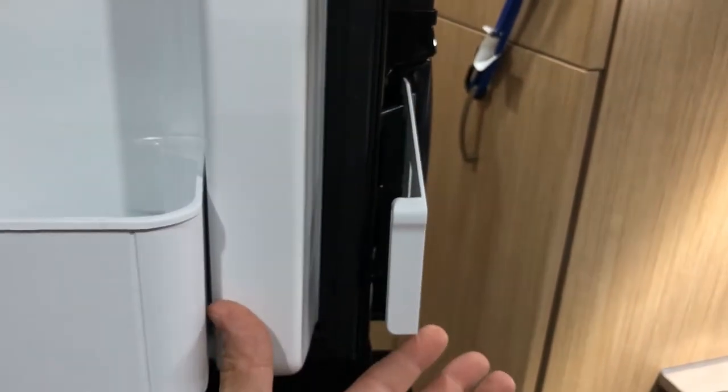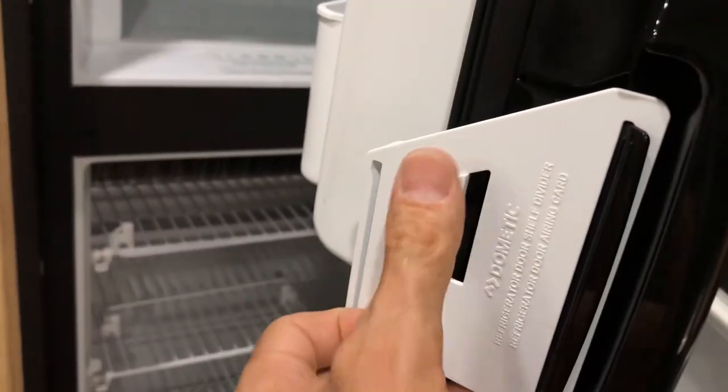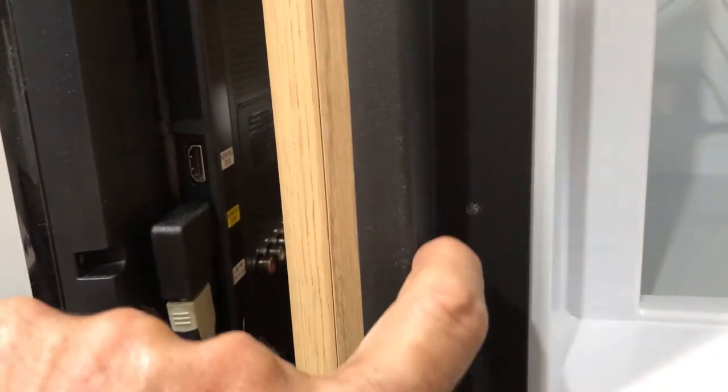When it's attached properly, it's going to line up with the door like that. When you close the door, this tab on the outside is going to engage another little tab on the inside of the door, right here, and that'll lock everything in place and keep it open slightly.